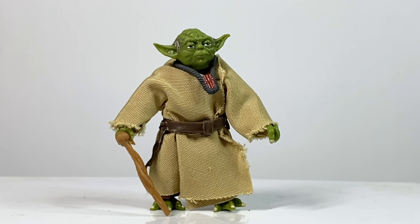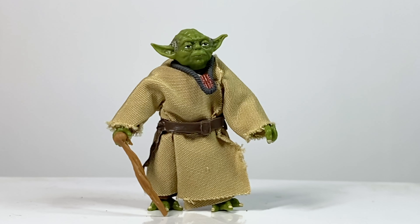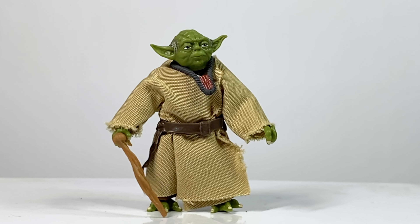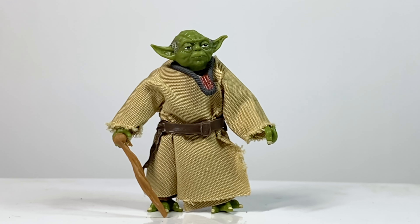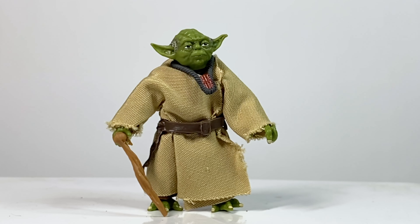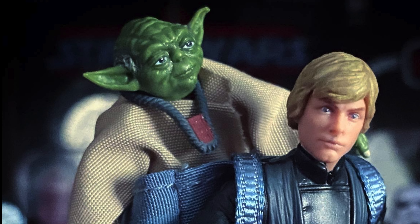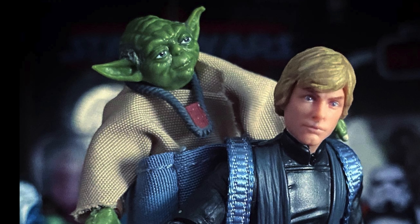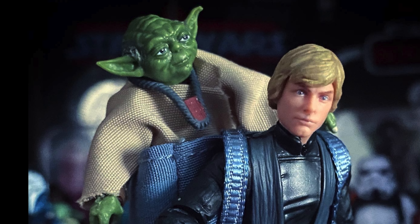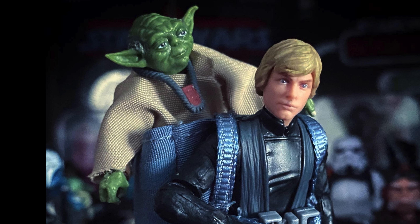Overall, I think this figure is okay. If they put this head sculpt on a different Yoda body, even with the same soft goods over it, I think it could be a really great figure. That outdated articulation is just holding this one back. For more figures, vehicles, and playsets from across the Star Wars lines, check out the Jedi Collector on Instagram — link in the description. And in the next video, we'll be taking a look at the new Vintage Collection Death Watch Mandalorian.